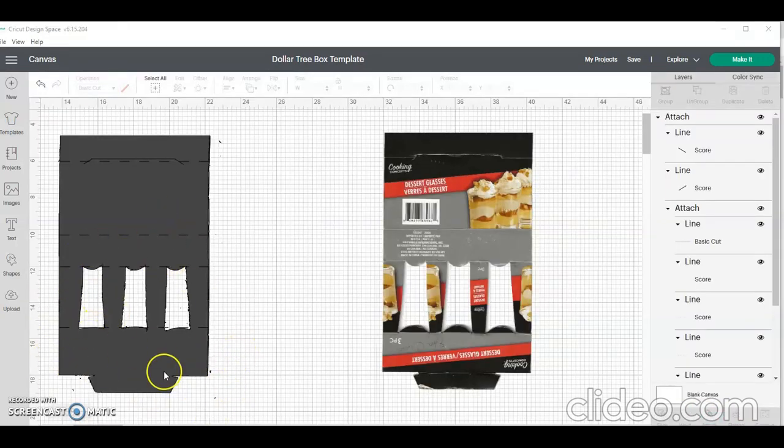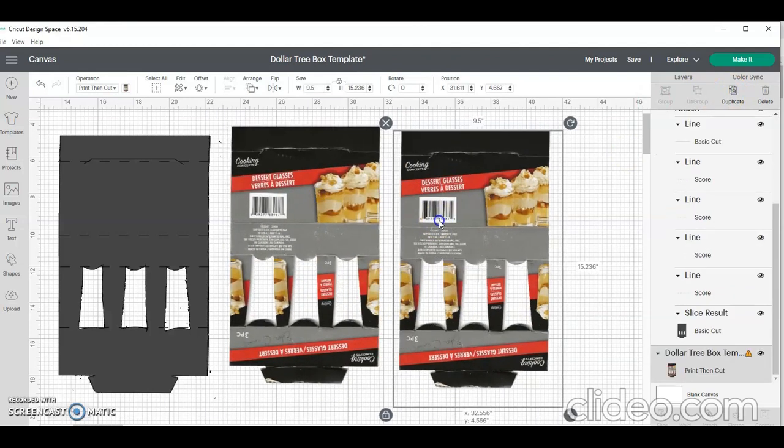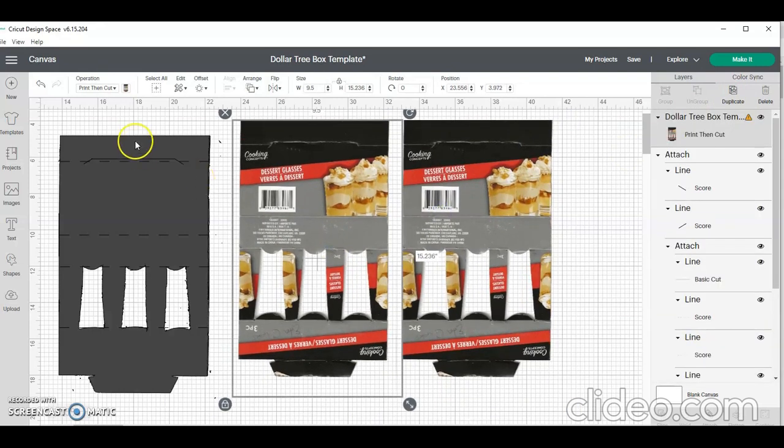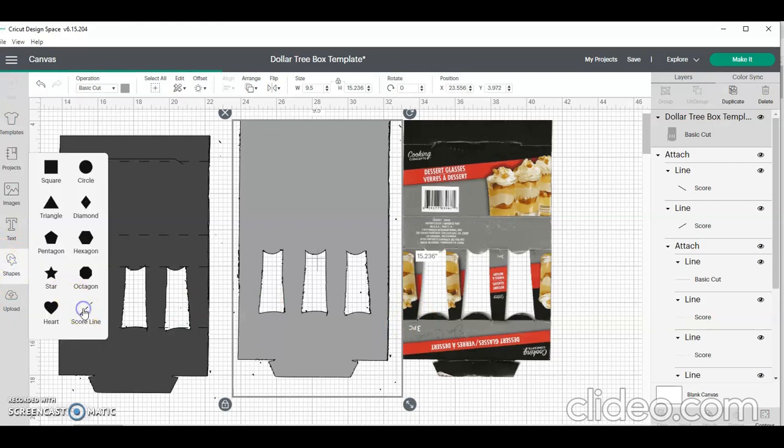I inserted my original image into Cricut. Once uploaded, it looked more or less like this. I ended up duplicating it and trying to keep it the same height if at all possible — I'll show you why later. I'm going to make one of these a basic cut file. It does have some extra stuff behind it that I can clean up later. What I did was match it with the one beside it so I can add my score lines. I go over to Shapes and create my score line.